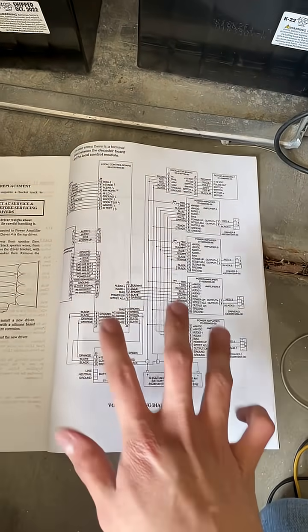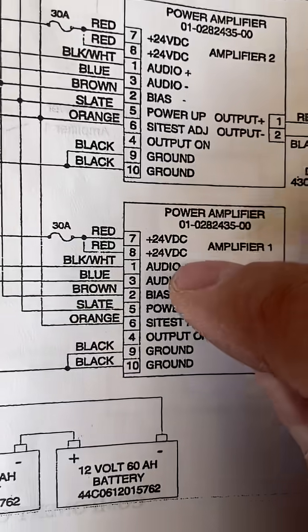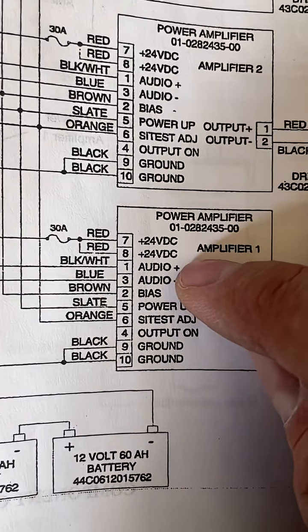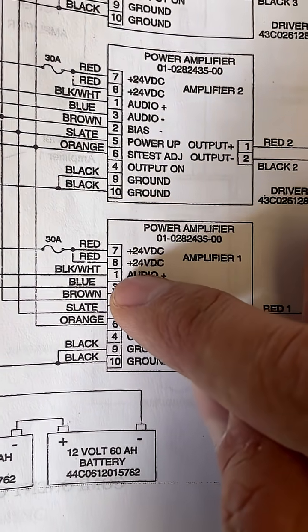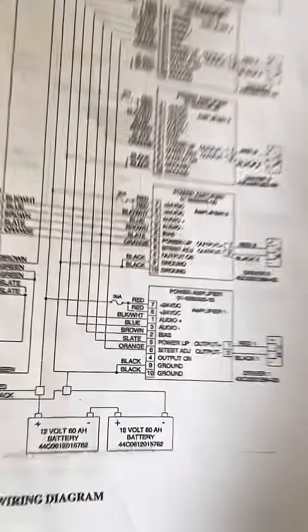look at the manual to see which two wires are your audio. In this case for my Vortex VLC 864, you can see audio plus, audio negative — black with white stripe and blue — pins one and pin three are your audio.